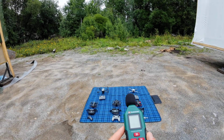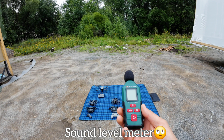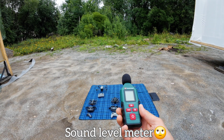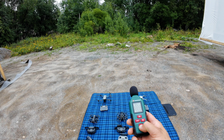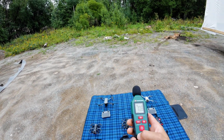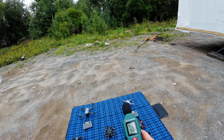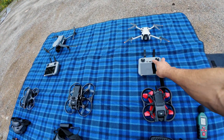Hi guys, today I had an idea to test out the different sounds with the sound meter so we can really see how loud each of them is. I think the quietest is the Mini 4 Pro, so let's start with this one.